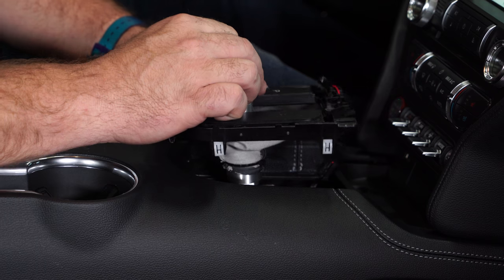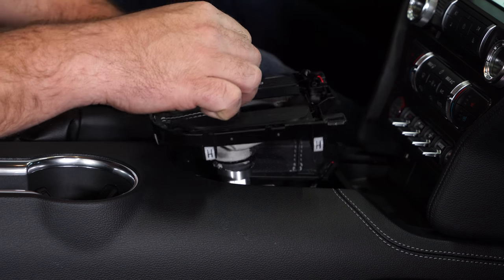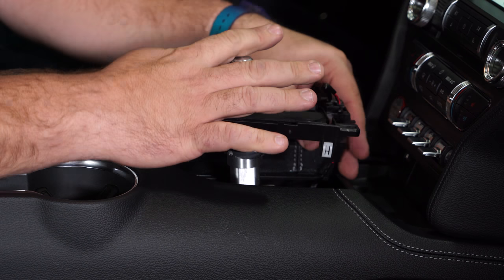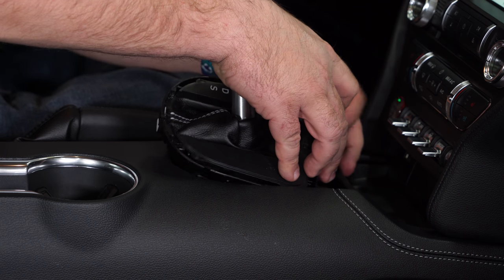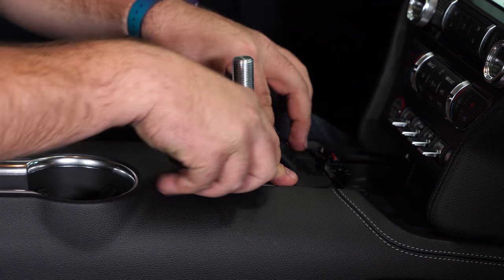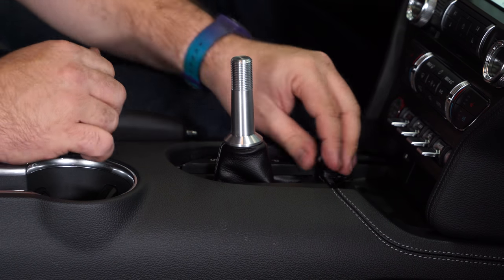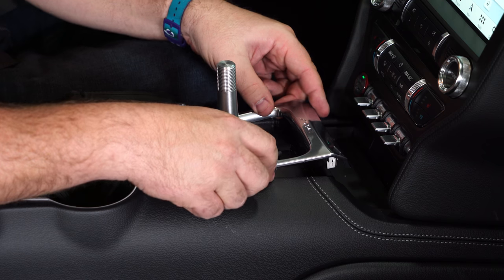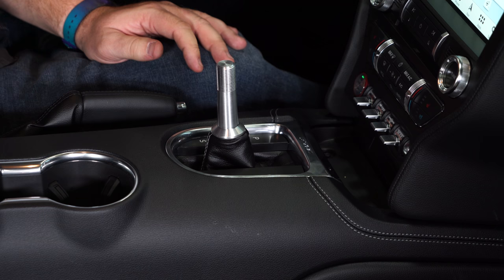At this point, just check everything — make sure it goes into park, make sure it goes into gear like it's supposed to, and then reinstall the plate. Then grab your trim ring, make sure you line it up in the back first, pop that down into place, then reinstall the rubber cup.